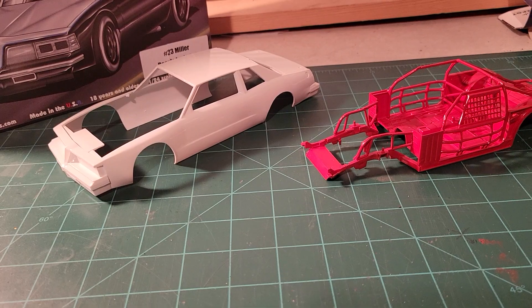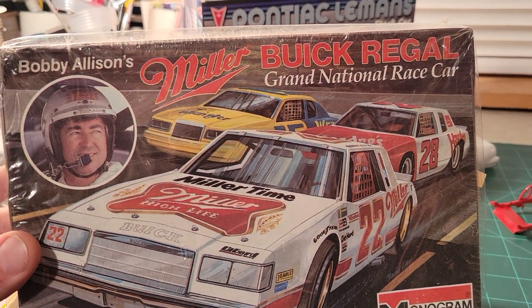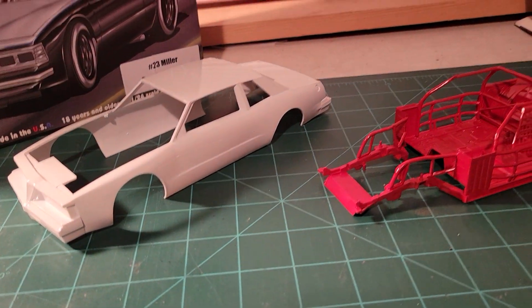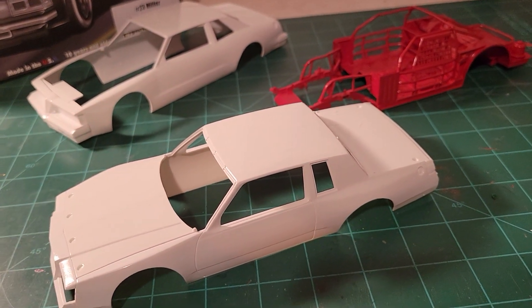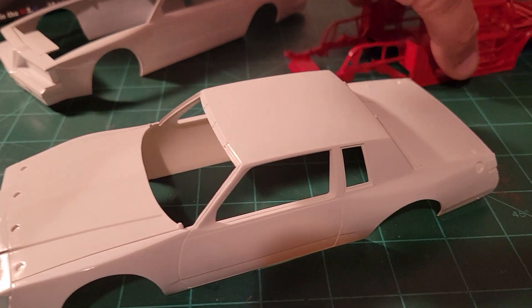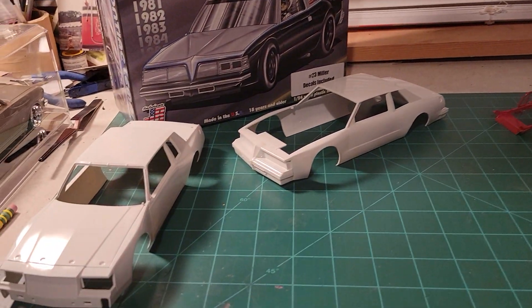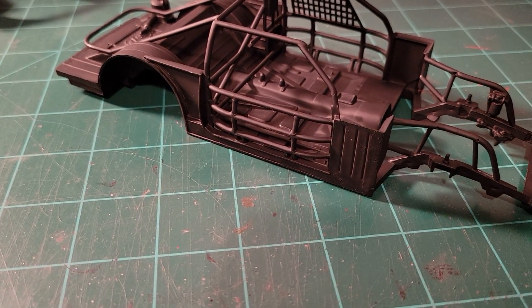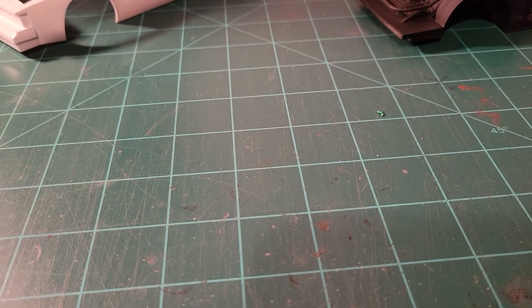I figured, why not go ahead with the theme and do Bobby's Miller High Life Buick — so a little father and son combo there. That body is also painted and cleared, ready for decals. Here's some more of the pieces painted, and we got the chassis ready to go. I got the engine and a few other things left to finish painting, and then that one will be ready to put together.